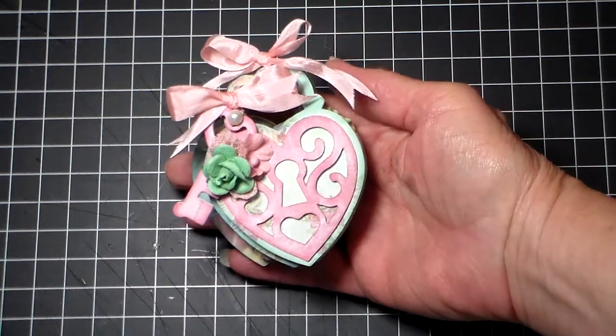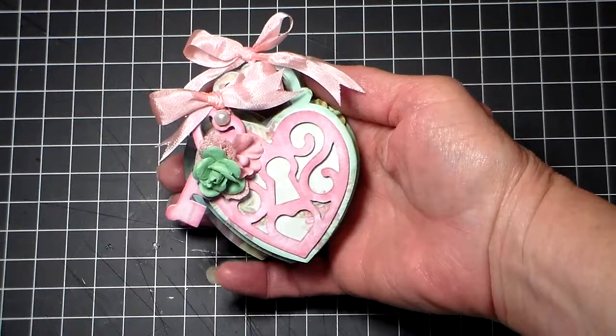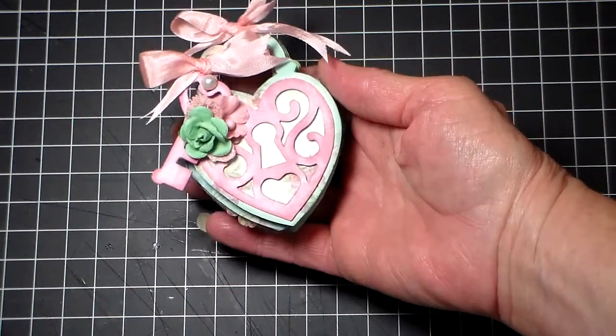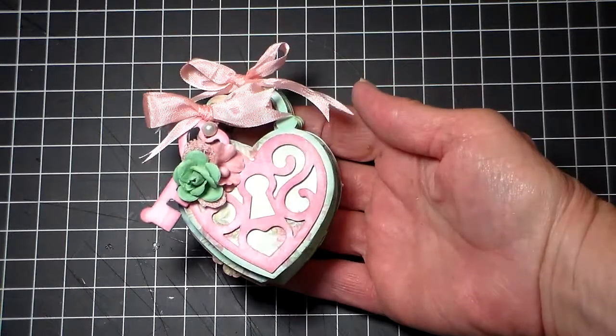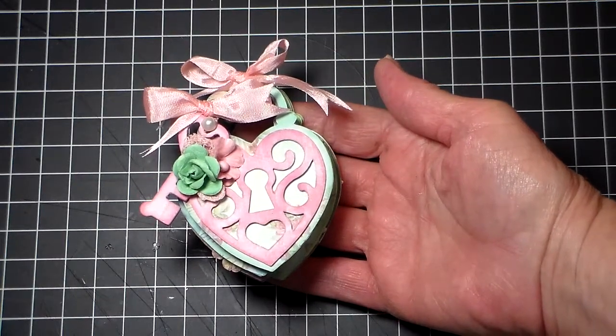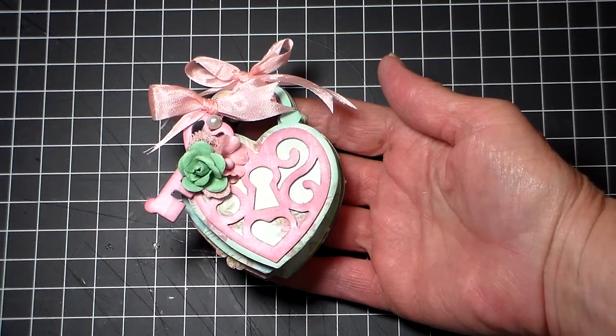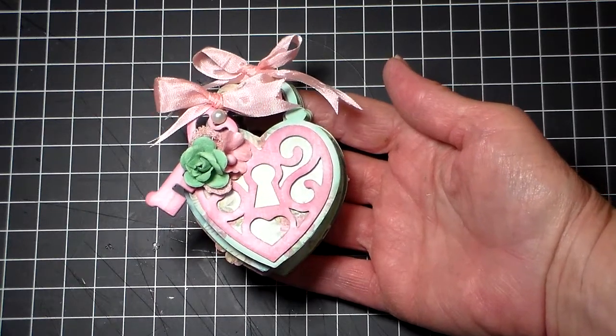Hey everybody, I have a share. This is a Sizzix die that I used to create this little mini album for Valentine's Day. It's been laying on my desk for about a year now. I was inspired by a video by Live Love Scrap, and I think her name is Bona here on YouTube.